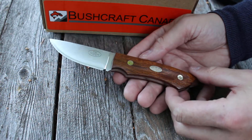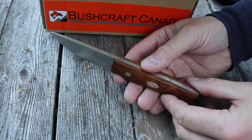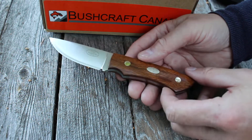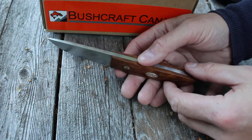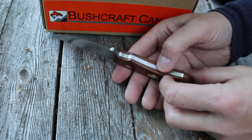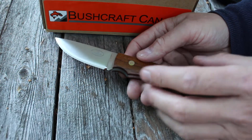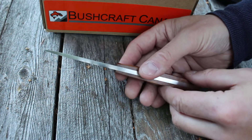This is the TH1, Tiger Hunter 1. Tiger of course refers to the huge boreal forest located in the northern latitudes rather than the Asiatic cat, but I don't know why I tell you that because it's obvious from the spelling. This is part of a range that Fall Niven have just come out with — I just did a quick video on the Tiger Forest Knife and this is the Hunter.